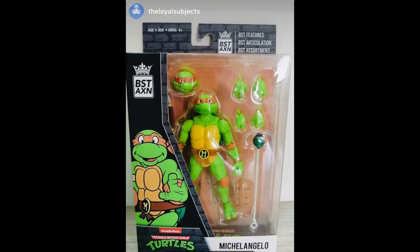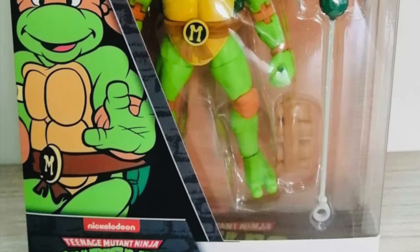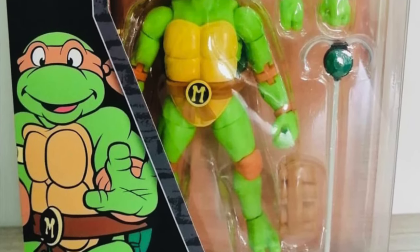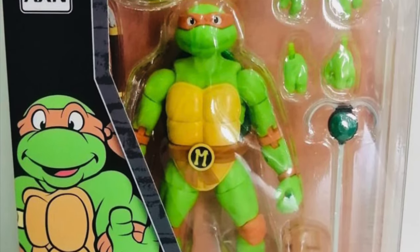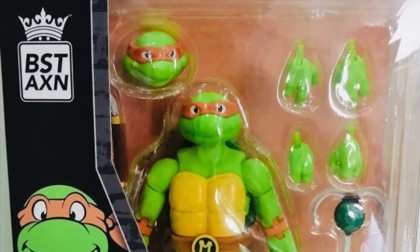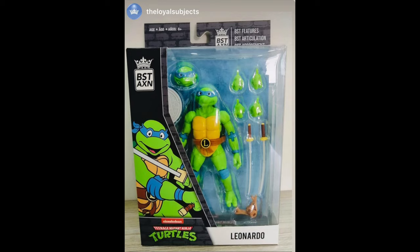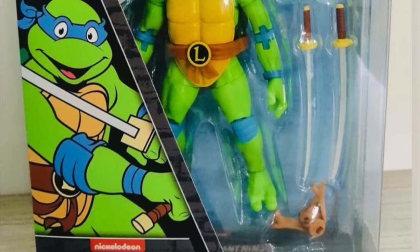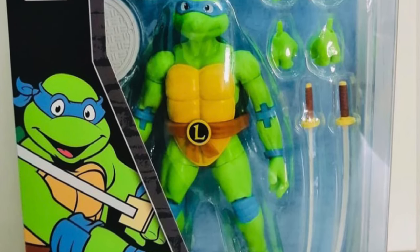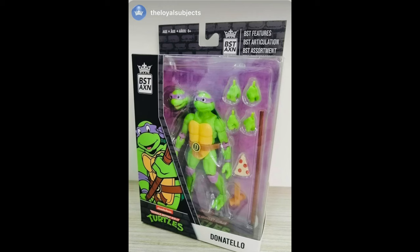Michelangelo comes with an extra head portrait and nunchucks — tucked away on the side at first because of later animated series where they replaced his nunchucks with the whole grapple hook thing. I thought they were going to have to go that route, but no, he does come with his weapons and hands. Leonardo comes with his swords, that weird weapon thing, extra hands, a head portrait, and it looks like a manhole cover over in the corner. And then of course Donatello comes with sliced pizza, a bo staff, hands, and an extra head portrait.